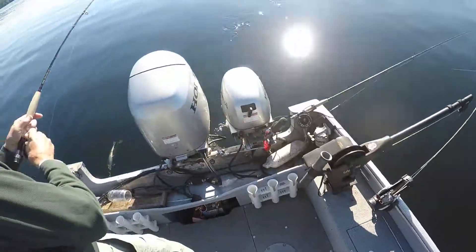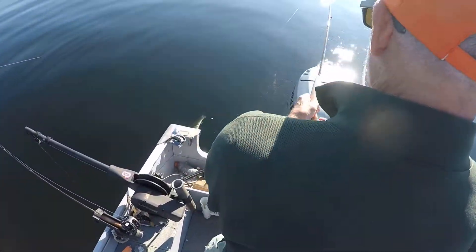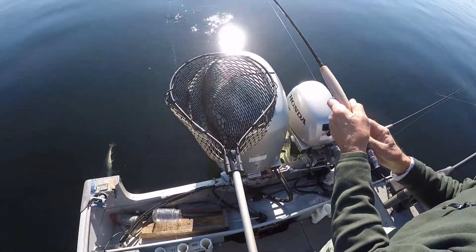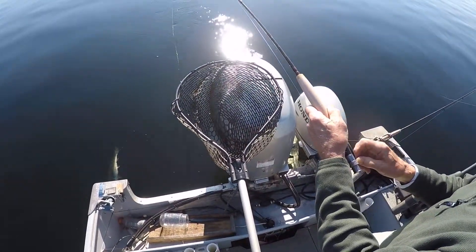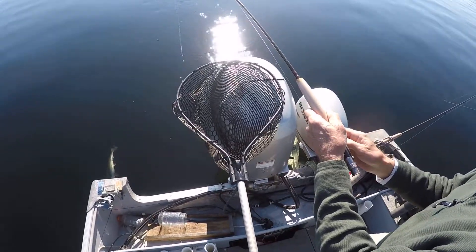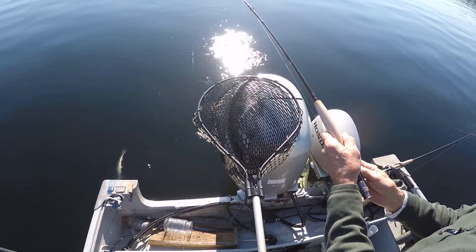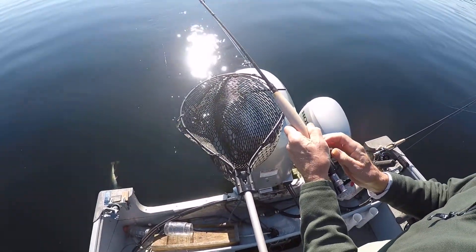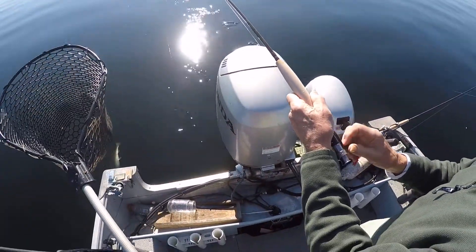Okay, back to your right. Okay, if that fish wants to go, make sure you're ready for him. Make sure that he goes. Easy, easy, easy. He's staying right down there, isn't he? That's a good fish. That's a good fish, Tom.